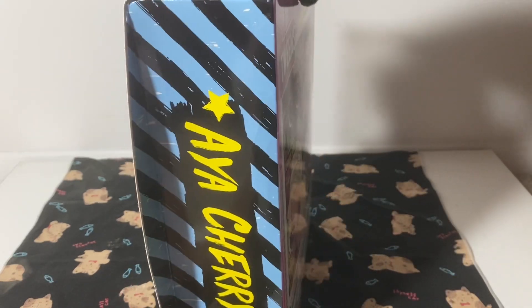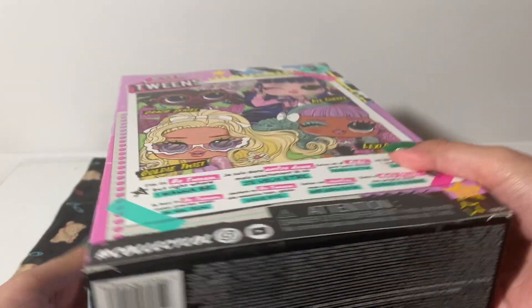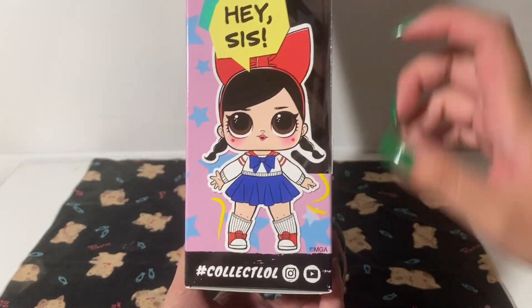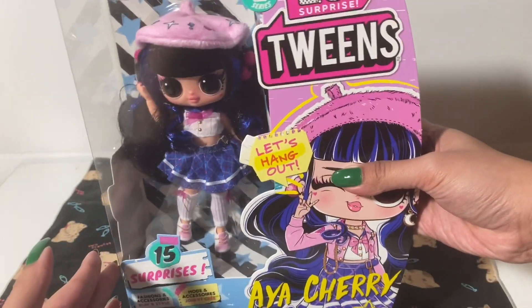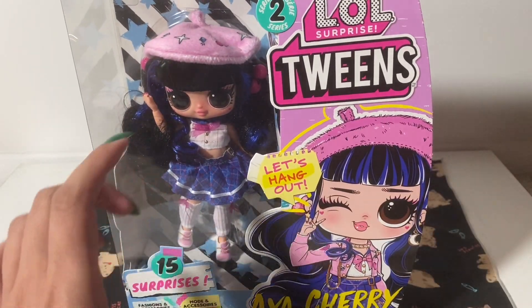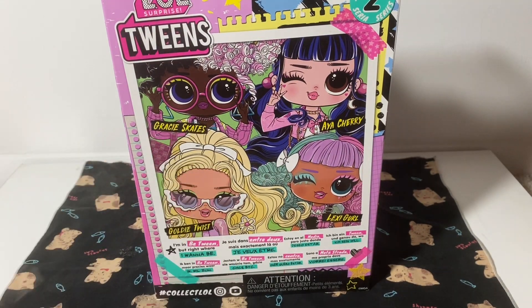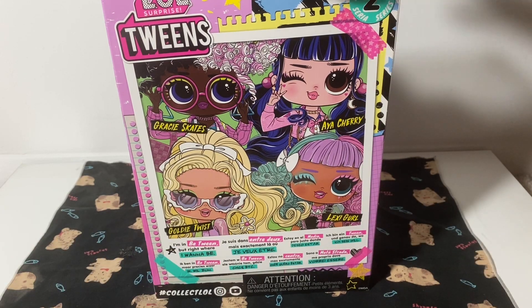Let's turn it on the side. It says Aya Cherry. And then it says 'hey sis,' because she has a little sister in the form of the LOL Surprise baby ones. The other characters from Series 2 are Crazy Skates, Colby Twist, and Lexi Girl, along with Aya Cherry.